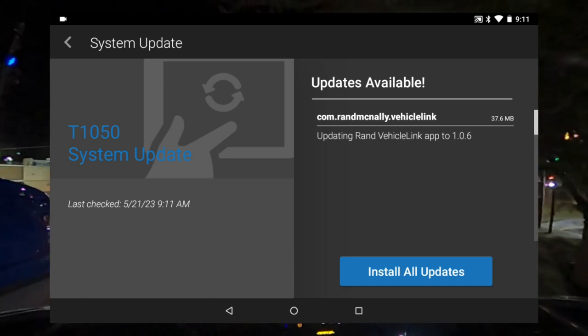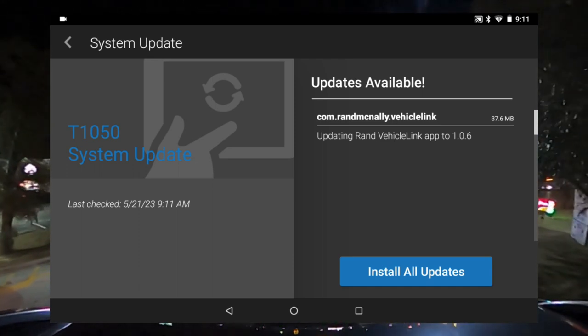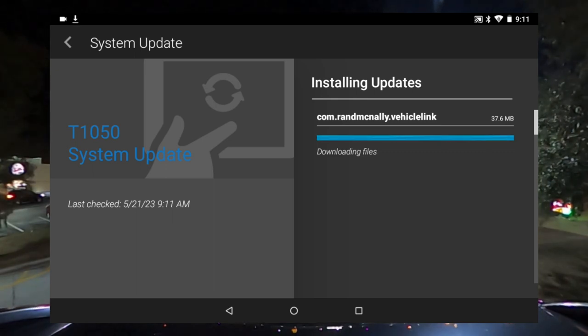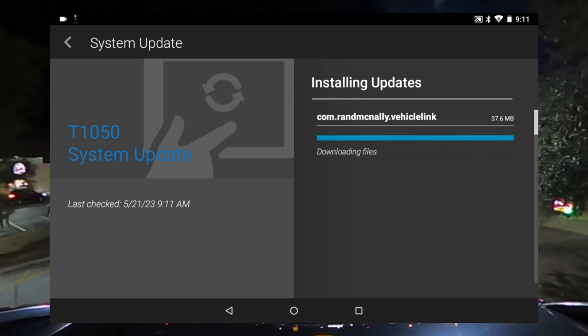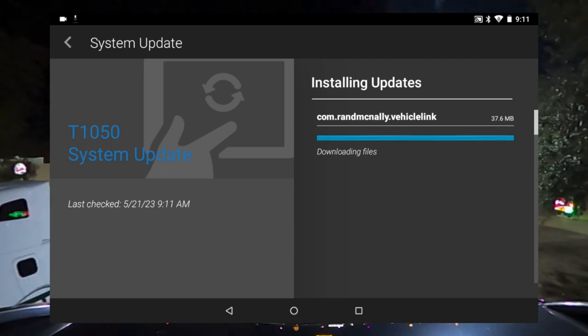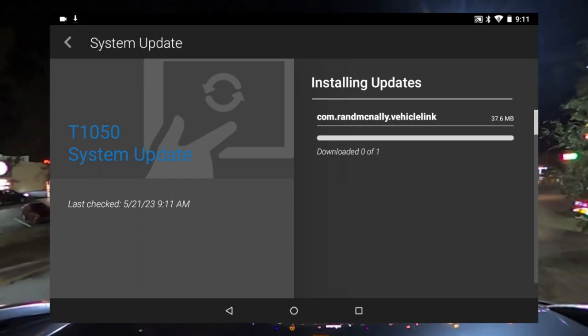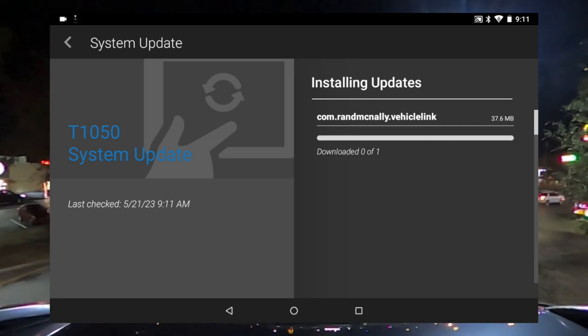Go ahead and install it — this is the Rand McNally Vehicle Link updating the Rand McNally Link app. You want to do this, and you might have to do it multiple times depending on how many updates you missed. This GPS is a little bit different — it's not like Garmin's GPS, which is on a totally different system. Once it's done downloading the files, I'll show you the next thing you need to do.